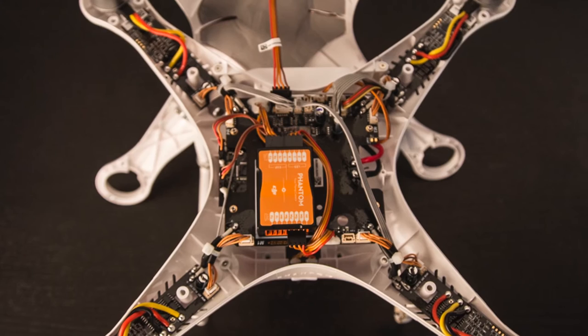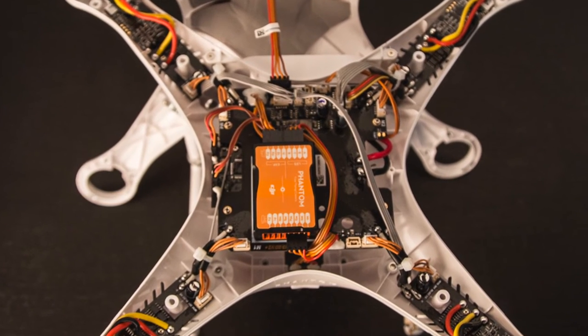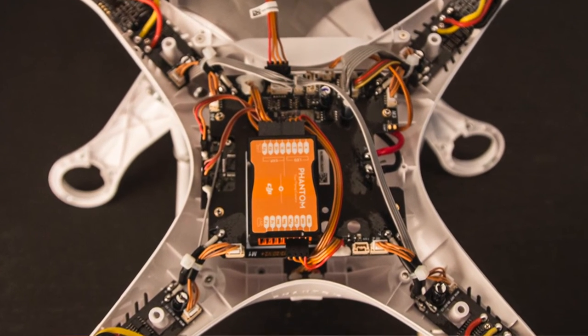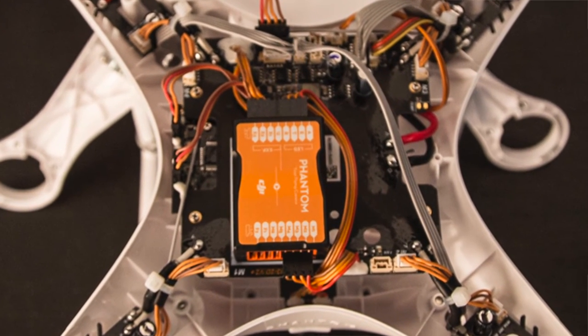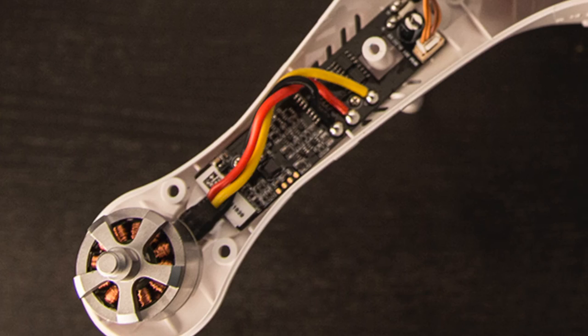Without getting too technical, inside most drones there will also be a flight controller that does the work of keeping the aircraft level and translating your control stick inputs into the correct movements by varying the speed of the motors. There will also be electronic speed controllers for each of the motors that help the flight controller control the speed and acceleration of each motor.